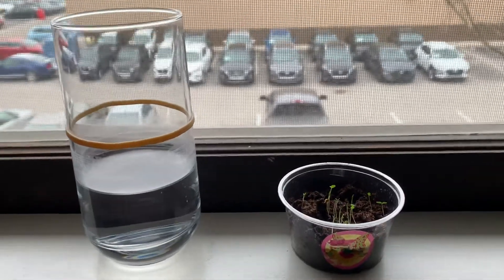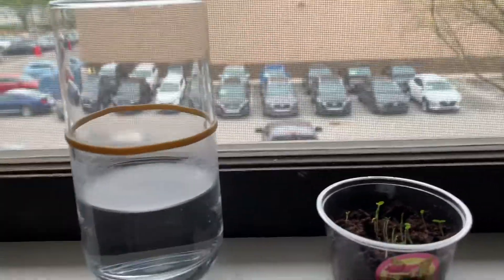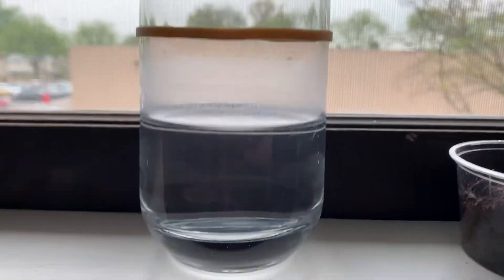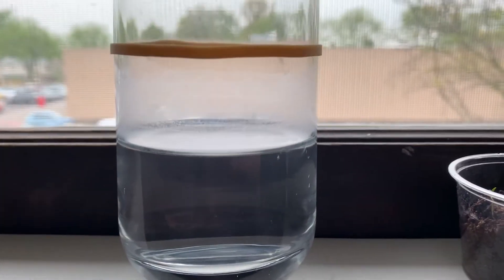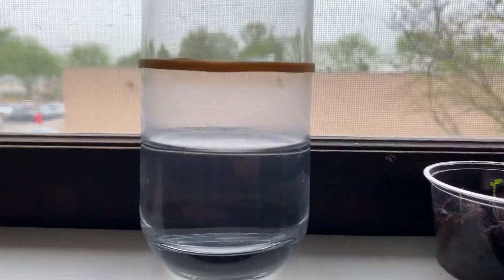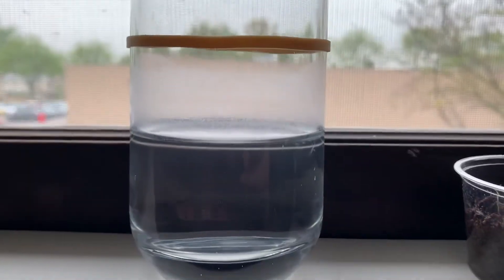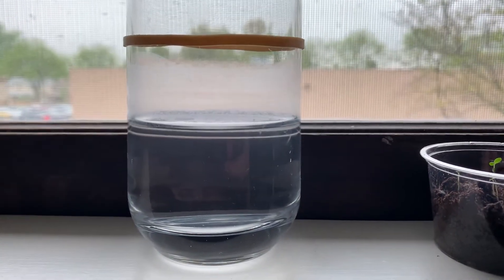I thought I'd give you some science experiment updates. We'll start with the evaporation in a cup, which we started a few weeks ago. And look at that — wow, that has lost a lot of water. That's like at least an inch of water that's been evaporated. So that's really cool.